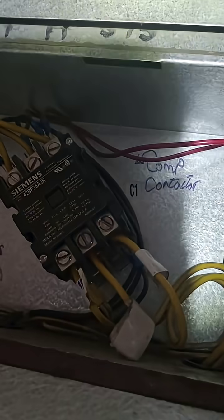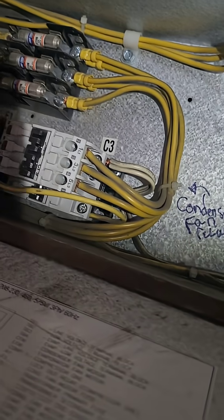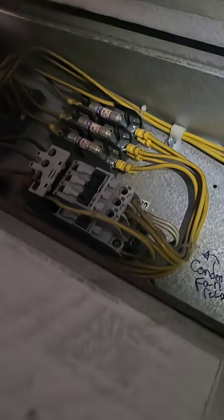It's a three-phase unit. That's the compressor contactor. Got three more fuses up there. And that's the evap fan — sorry, that's the condenser fan contactor. The condenser fan is here. Really tight space to work on.